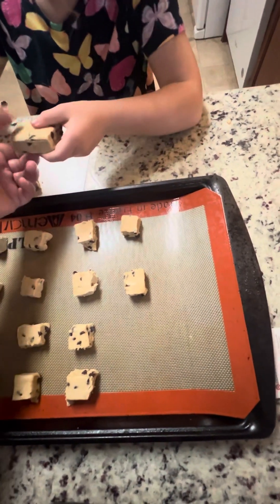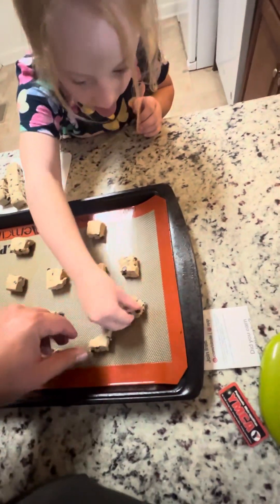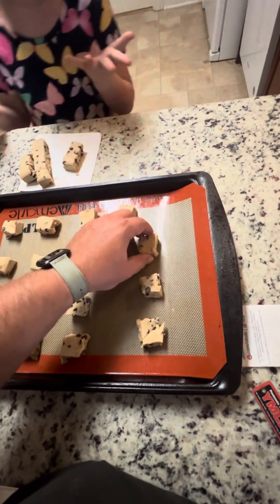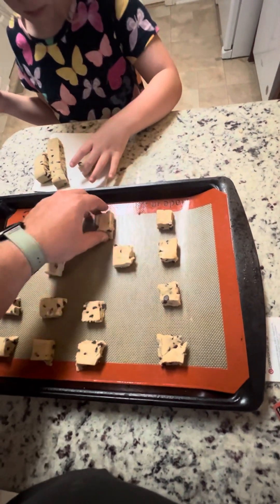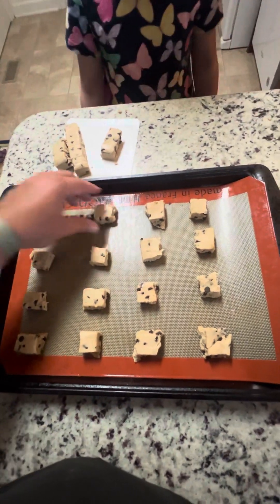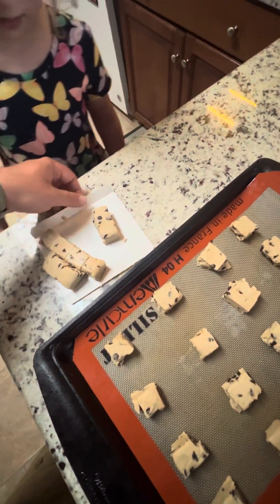Uh-oh, uh-oh. Put that chunk down. Yep, we'll stick this one over here and space these out a little bit better. No, don't lick them — don't lick them — because we still have to put this in the oven. Nope, that's going to go in the fridge while these bake. All right. No, you're not going to lick your fingers. Okay, we're going to set these aside.